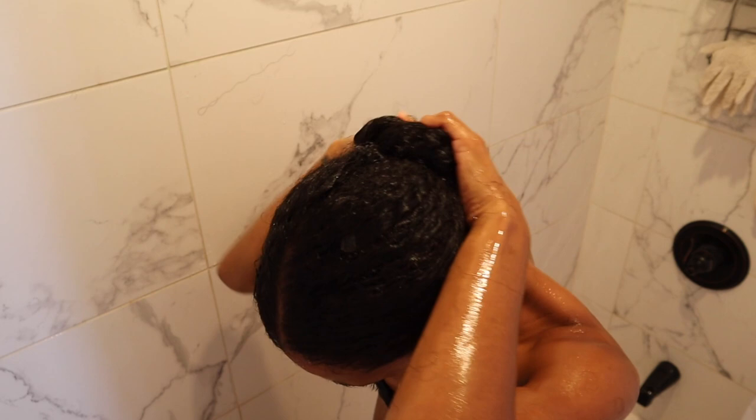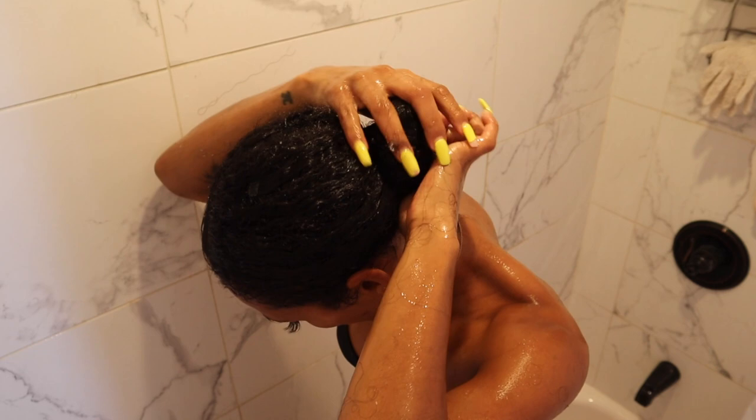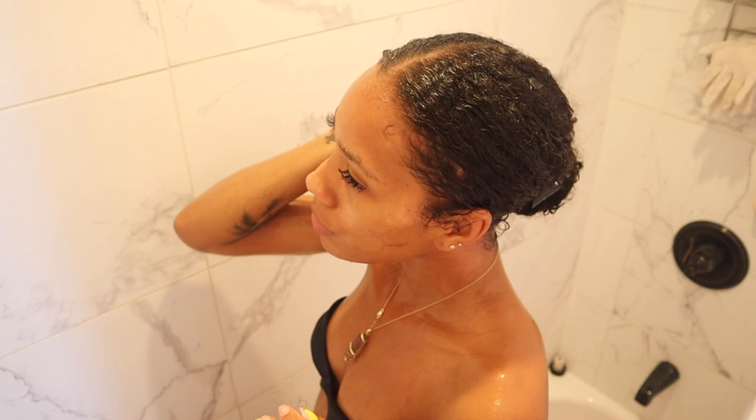Just look how natural it looks in this ponytail. The tape-ins are showing a little bit at the top, but if I had a brush and could slick that down and cover the tape ends, it would look like it's my own hair.